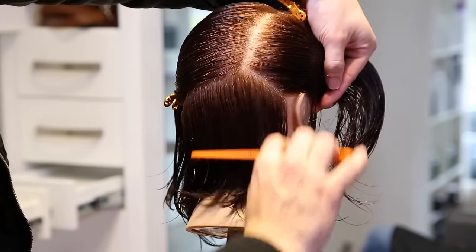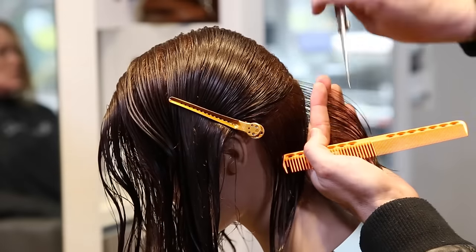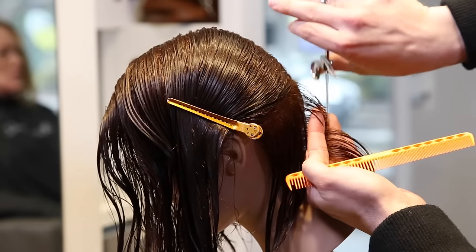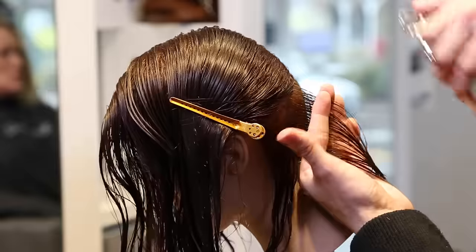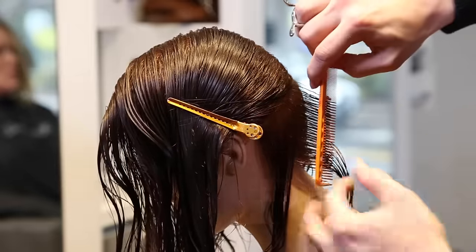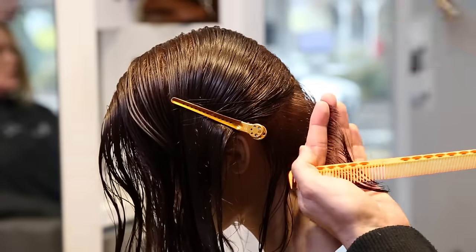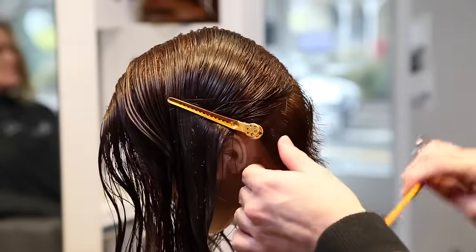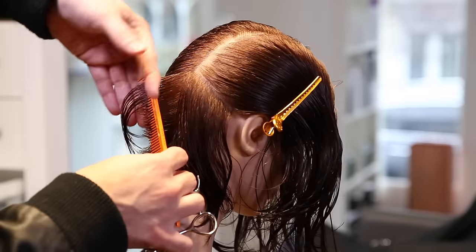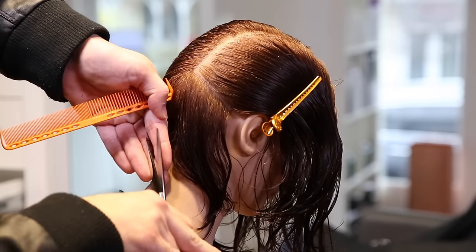This undercut — even though it's a mannequin — I'm going to keep it a little bit longer, and even on a human I would keep it a little bit longer. I don't like necessarily the shaved underneath all the time. I know there's a time and place for everything, but I'm going to go through vertically and I want to create a shape with the undercut. If you leave a little extra length in an undercut it gives you a little pop — it almost lifts the back of the head at the occipital bone and creates a really cool foundation for the haircut that's going to go over top of it. So again I want to create a shape.